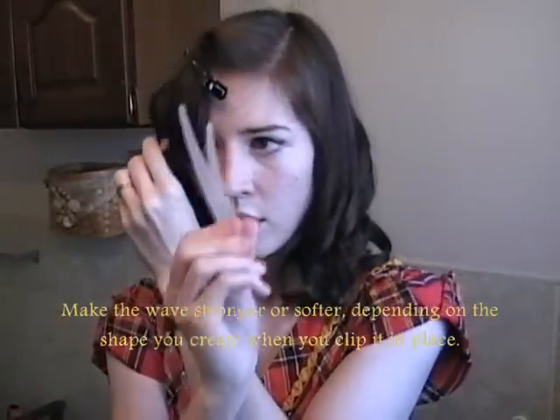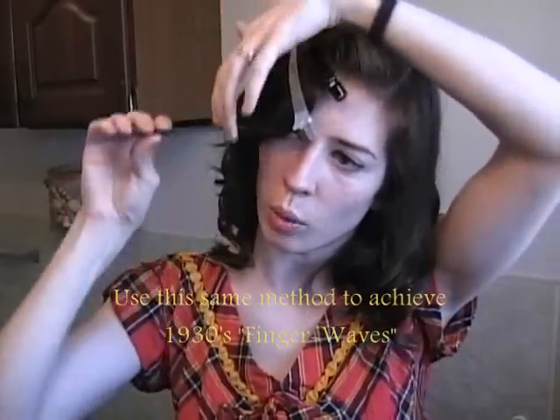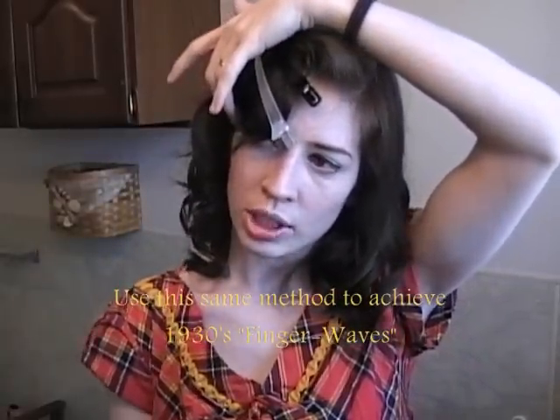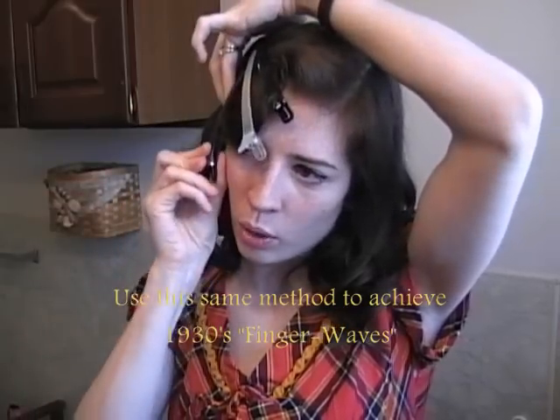Continue all the way around your shape and make it as you see fit. This is done the very same way that finger waves were done, just taken to a more extreme. If you were to do finger waves, you would use more product and you would not brush it out later on. You can make this as strong or as delicate as you see fit, and then just spray it all down with hairspray.